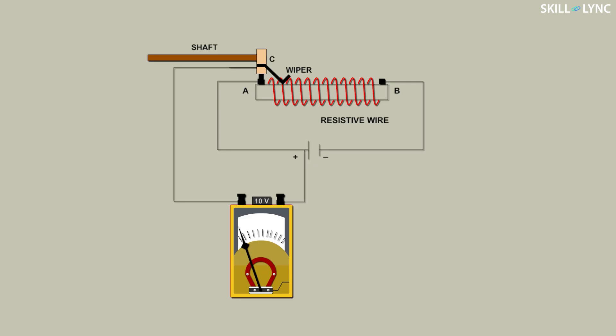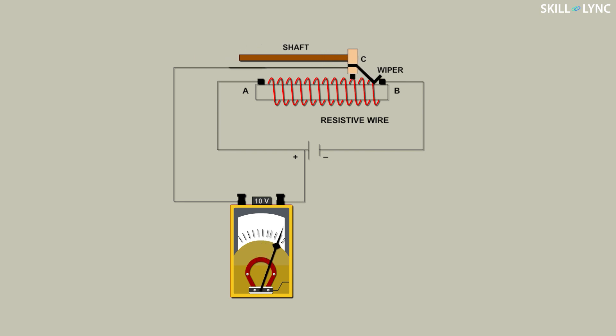To understand this, let us have a look at this diagram. Here two points are fixed, A and B. A movable wiper is present at point A which can move along the length of the potentiometer — let us name this as C. According to the principle mentioned earlier, as the wiper moves, it changes the resistance. With a change in resistance, a potential difference is developed. This change in potential difference helps us in measuring the displacement.